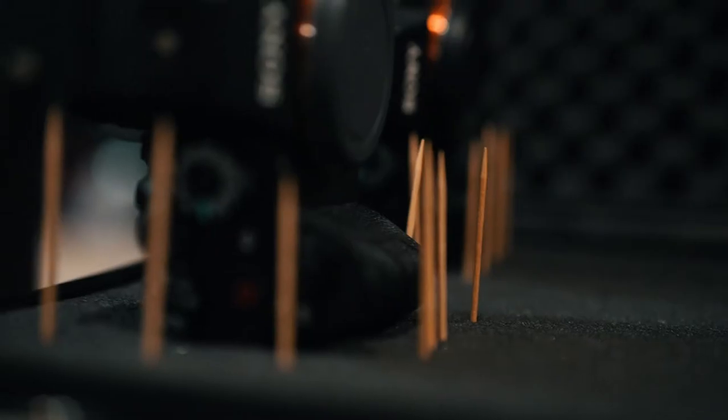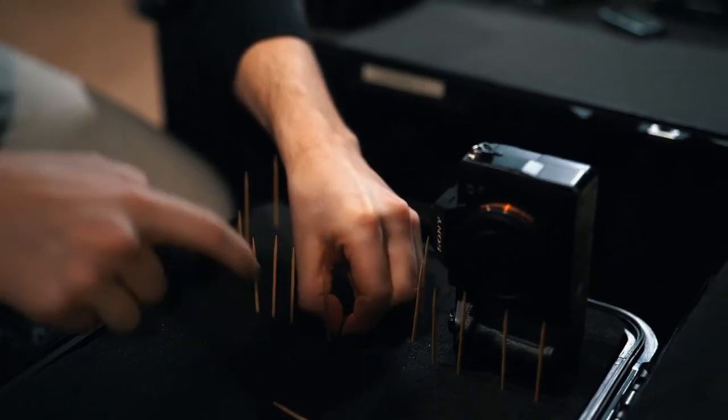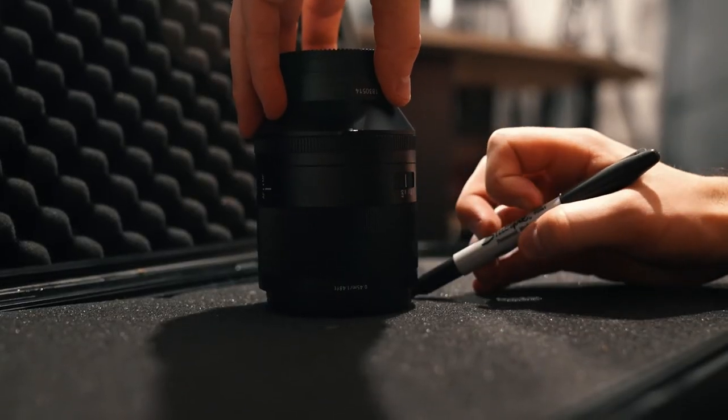I mapped out how I wanted them to look on the case, then began outlining what foam to remove. There are several ways you can do this, but I prefer two methods. The toothpick method, in which you figure out which pieces of foam to remove by outlining your object with a toothpick. Or the Sharpie method, which is tracing your object with a Sharpie and then removing the foam that falls within the outline. I used both of these methods when making my cases.